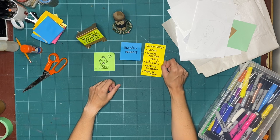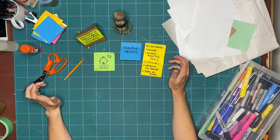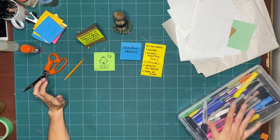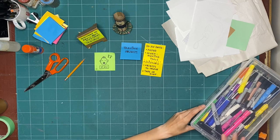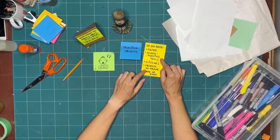Do you have any mark-making tools? That can be anything from a pencil, crayons, markers, lipstick, pudding — anything that marks a page. I brought out markers because it's easier for the camera to pick up marks made with markers, but you can use anything you want.